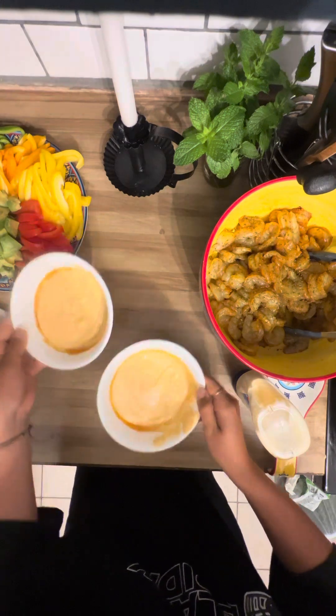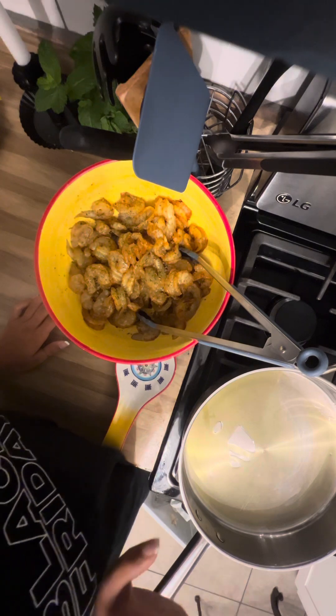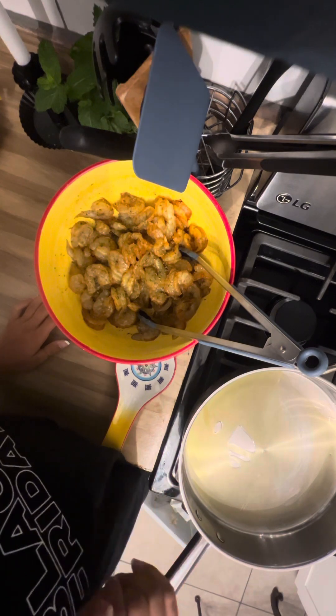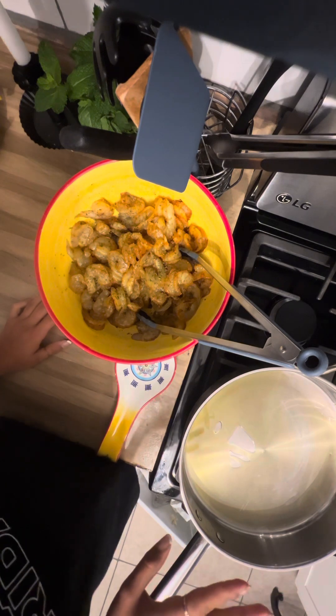Okay, so it's time to cook the shrimp. I put quite a lot of oil — I didn't mean to — but there's also a lot of shrimp going in there. You want the oil to get hot so that it'll sizzle when you put the shrimp in.